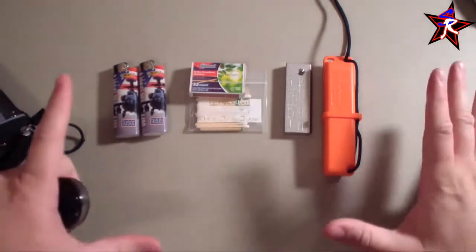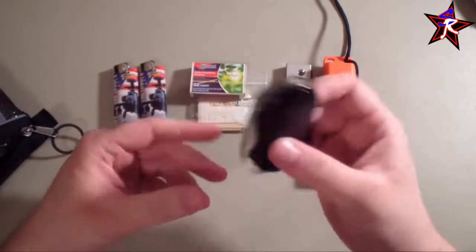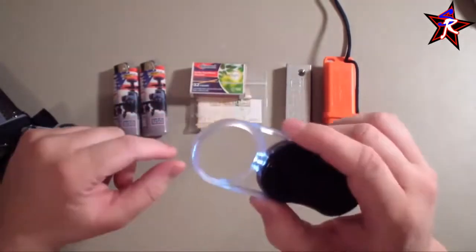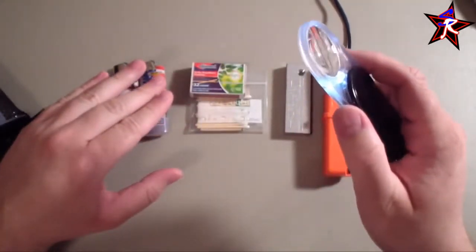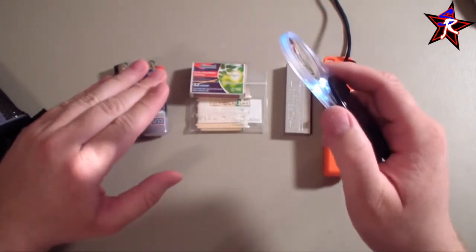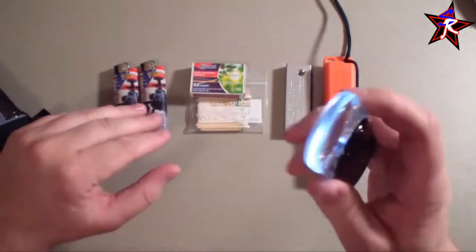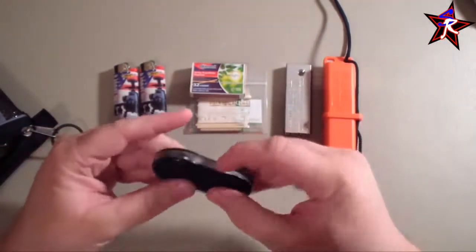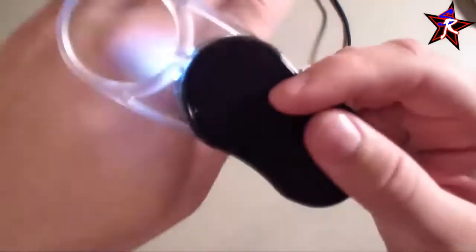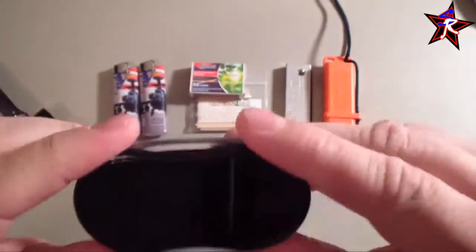God forbid all of that fails — I also have a lighted magnifying glass I can get at Walgreens for about $3. You focus it into a beam, and if it's the only way you have to start a fire, it'll get the job done — it just takes a little while. It also has a small built-in light, so if all else fails and you need a little light at night, it's there, even if it's not very bright.